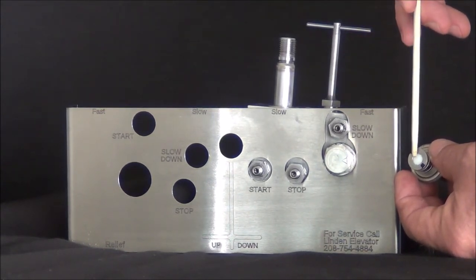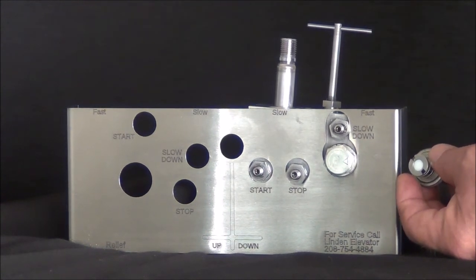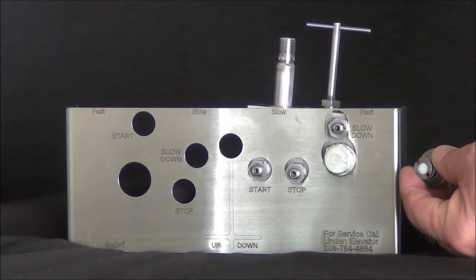We would be worried about any extra divots or dings in the white surface. If you have damage to this surface, you'll either need to get new shuttles or you'll have to replace the valve.